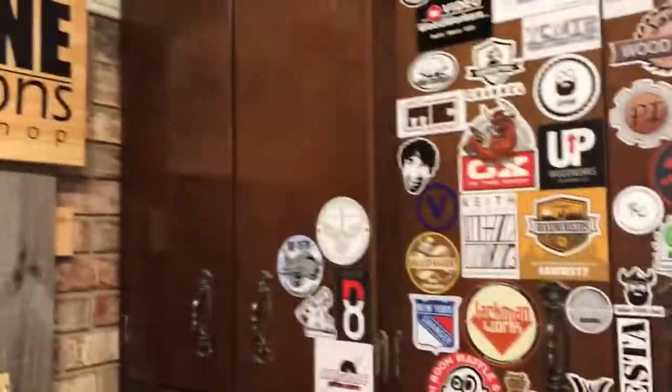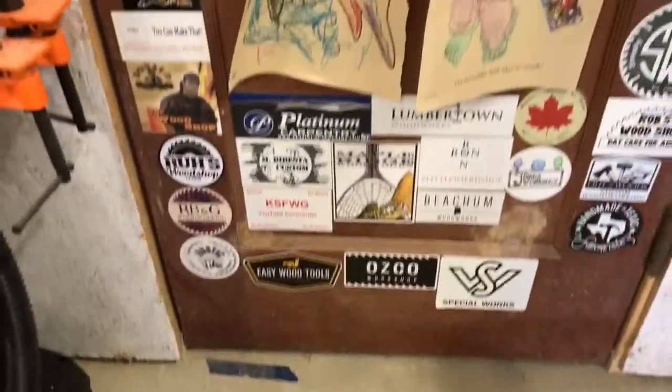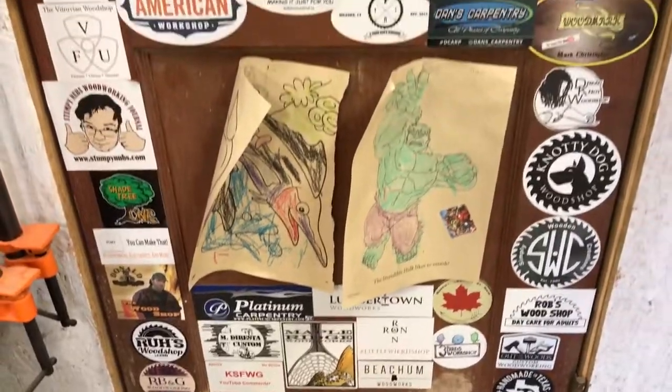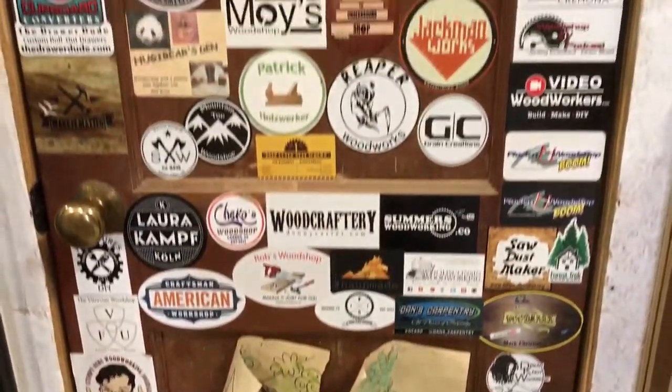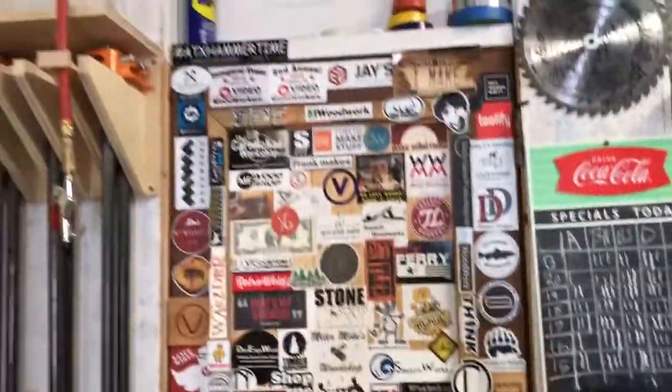A lot more stickers up on the cabinet, got a lot more room here, and then of course we've got the door with more guys I haven't mentioned yet. If you see your sticker, leave me a comment. There's a huge community out there — thank you for watching these videos, I appreciate each and every one of you. We'll see you next time!